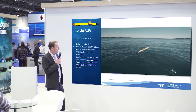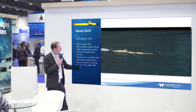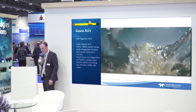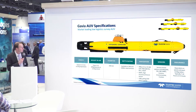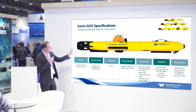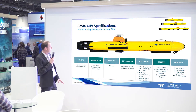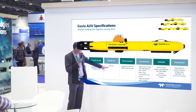The AUV then starts to collect the data. The data gets stored and stays stored on the vehicle, and when it surfaces we can download it. A couple of specs about the Gavia AUV: it is a small AUV with just a diameter of 200 millimeters — a really, really small diameter.